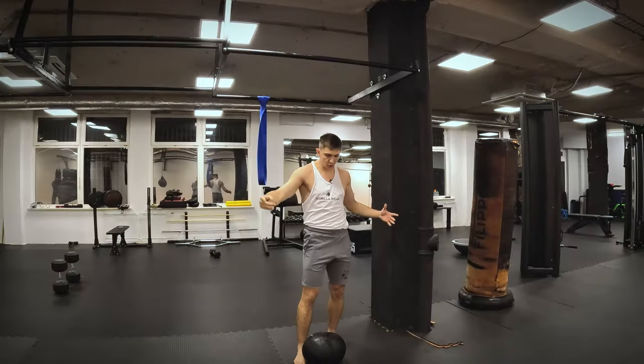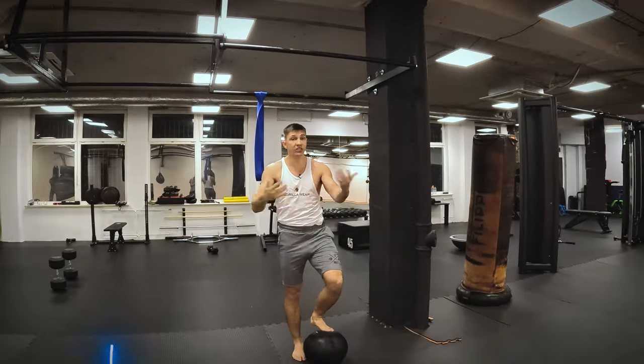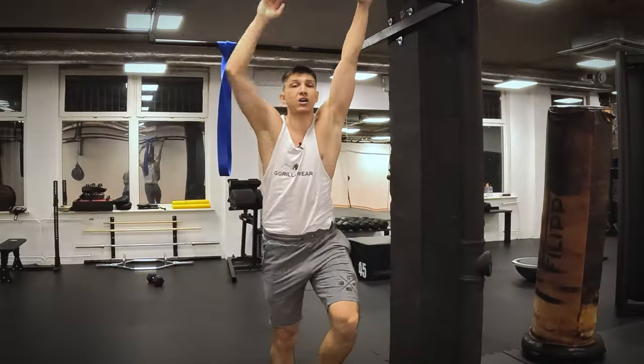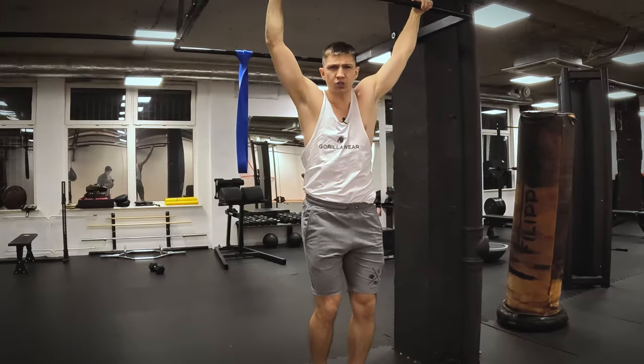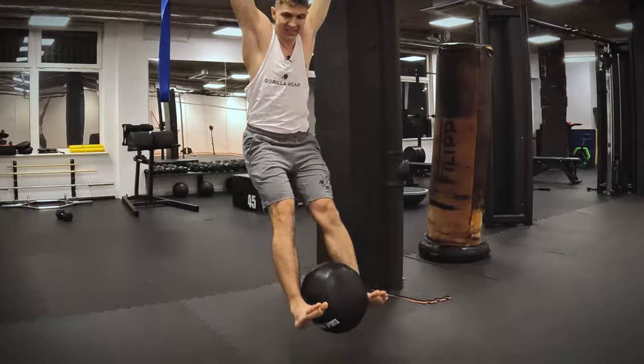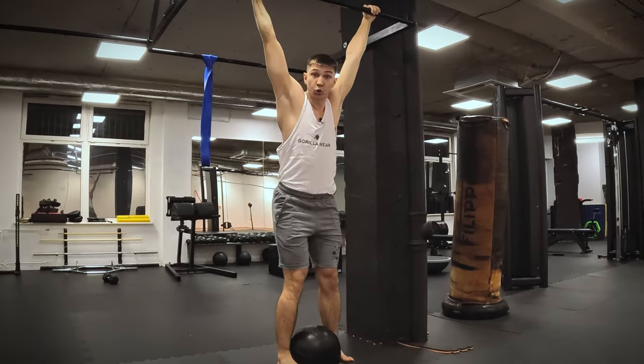First exercise. What do I need for the first drill? I need just a ball — 4 to 6 kilos, even more if you're a big guy with powerful abs. You have to be able to hang with the weight. Your hands are also working hard here. You grip the ball using both legs, and then using the momentum you start to raise your legs.